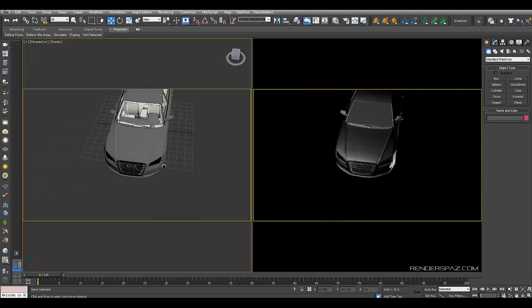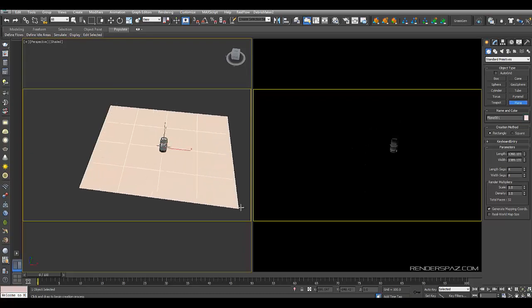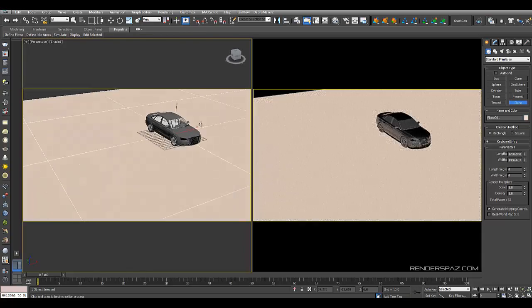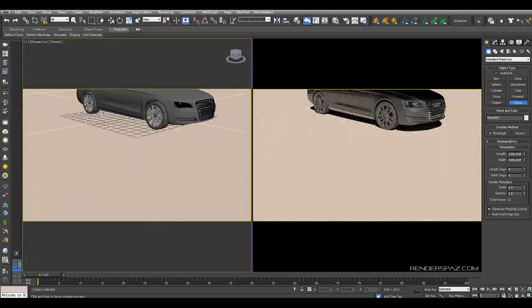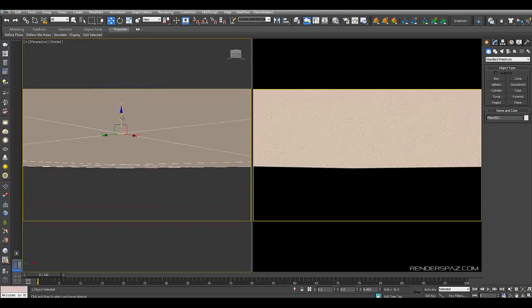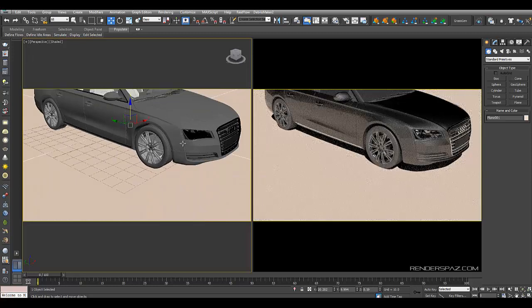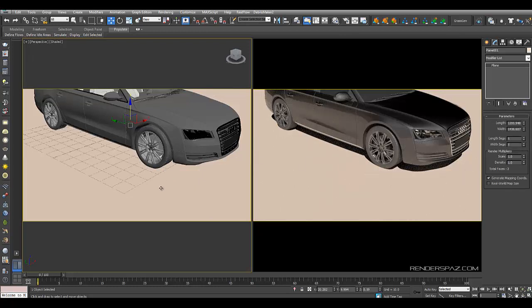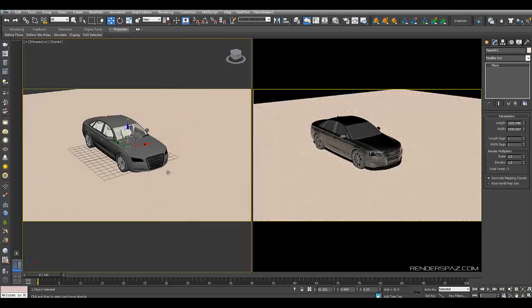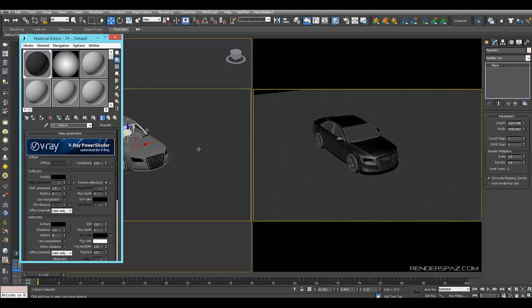Let's get started. I've got to begin by getting a ground plane in there, so we're going to go to standard primitives and use a plane. I'm not going to be able to use the V-Ray plane since V-Ray GPU does not support it at the moment — I'm sure it will in the future. I'll bring this plane up a bit so we see the tires come through. I'm not going to focus on the ground too much. I'll apply a simple grey material to it.